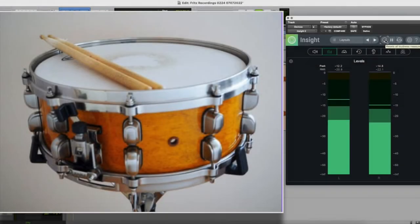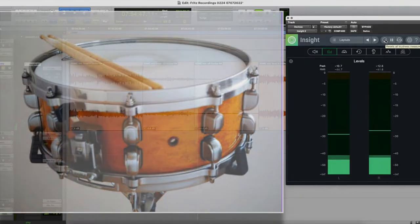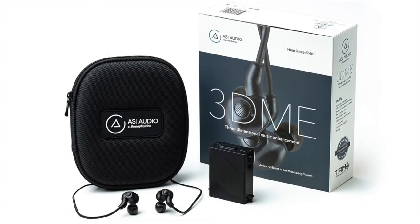Now you'll hear a snare drum sample. I chose this because it's super transient and it measured above 90 dB SPL at the dummy head, and I wanted to see if we could perceive the limiter in action with both the 3D and the Music Pro. This is the 3DME, first with the limiter set to on within 84 dB SPL threshold. Then the limiter is turned off with no attenuation or amplification, so mimicking the natural ear.